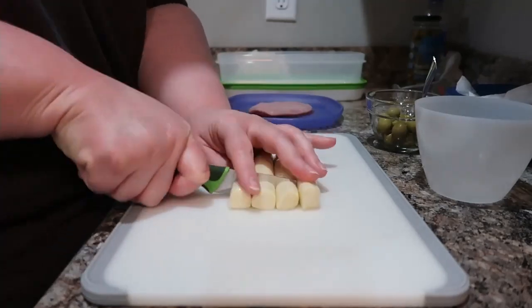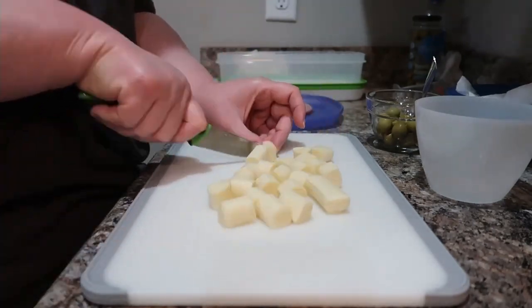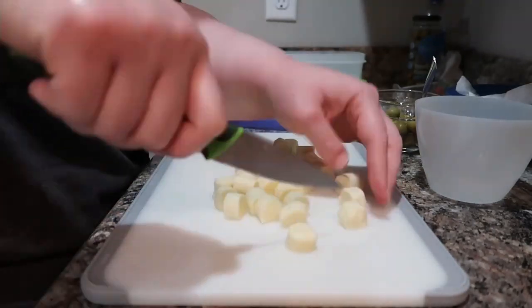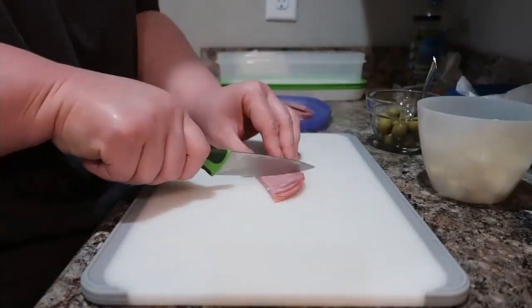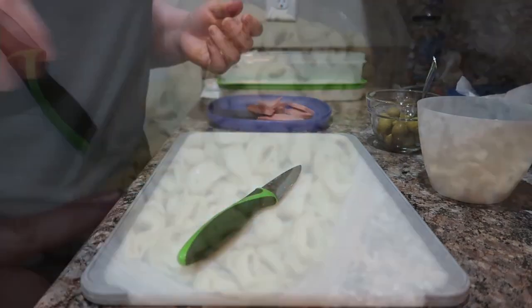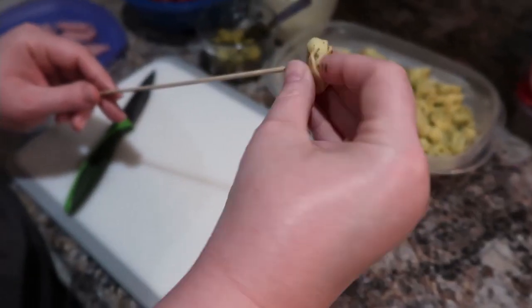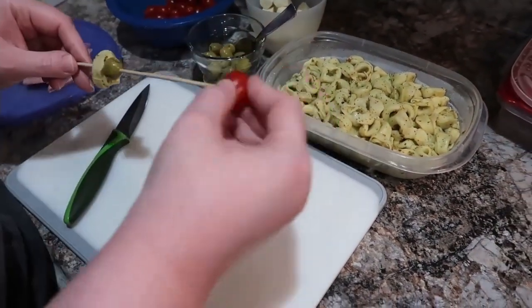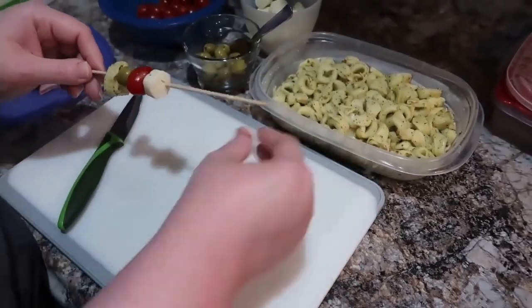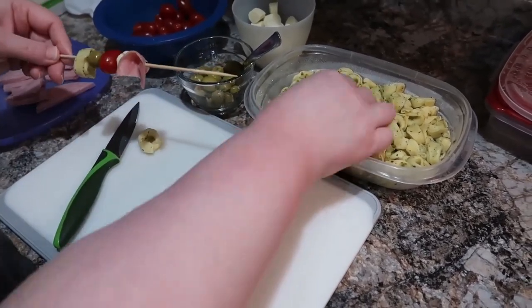Don't hesitate to make substitutions as you need — most of the time it turns out just fine. The recipe called for ham and pepperoni, but I'm not a huge pepperoni fan, so I just did ham. You could use all kinds of different meats. I let the pasta sit overnight in the refrigerator to soak up the dressing — a great way to do prep ahead for a gathering so you don't have so much to do the day of. Now we're building the skewers, adding olives and grape tomatoes.